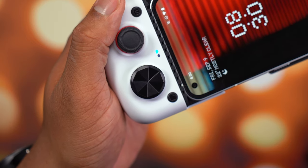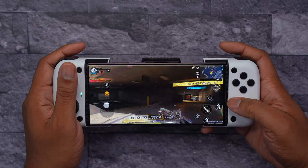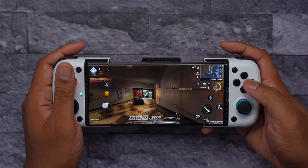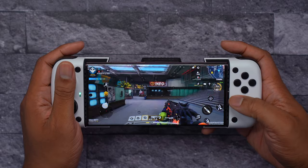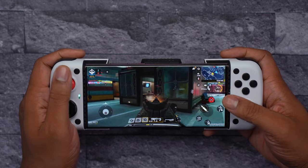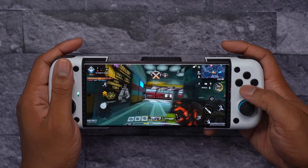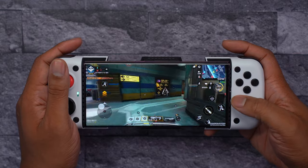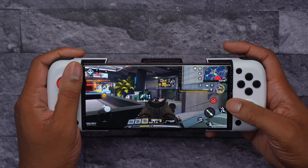As far as how the buttons, triggers, and thumbsticks feel — they don't feel cheap. That's the number one important thing I was worried about with any game controller, but that's not the case here with the X3. Everything feels really good. I'm not super technical, so I won't do a deep dive on thumbstick travel, but I have watched other people's videos where they said it's generally accurate. Some things can be fine-tuned, but for the most part, the way these buttons and triggers feel, I think most people will be happy.